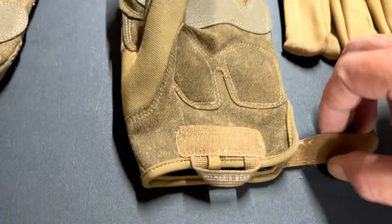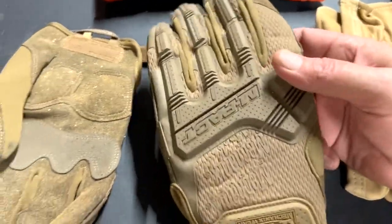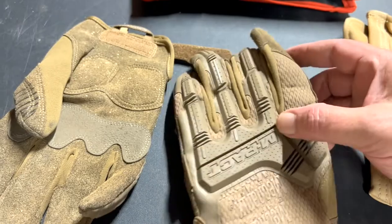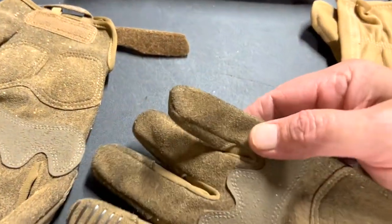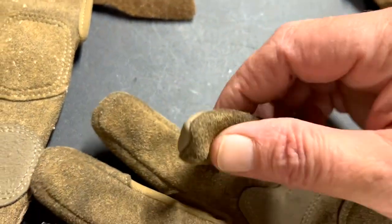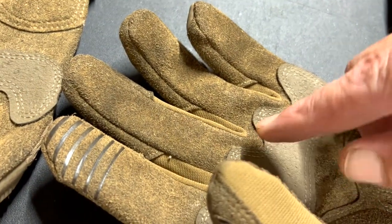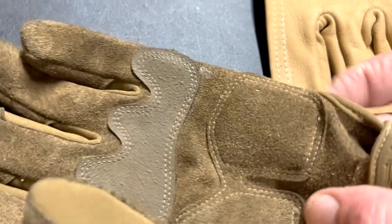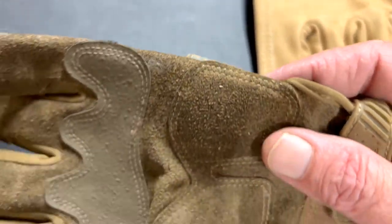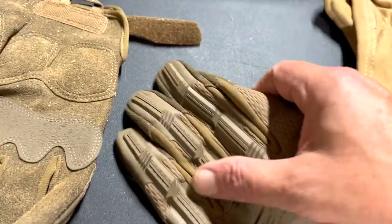I like how they Velcro on here. I can get my hands in them and out pretty quickly — no issues, they don't hang up. As far as wear, they're doing great. A lot of times gloves will rip in the seams, but look at the stitching. I don't even see any fraying from them coming apart anywhere. Very, very impressive gloves.